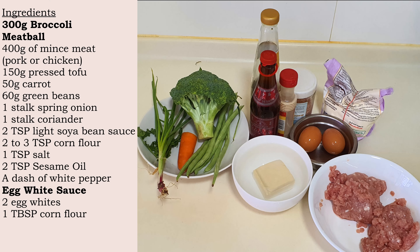Here are the ingredients. Note that pressed tofu and not silken tofu is used for this recipe.